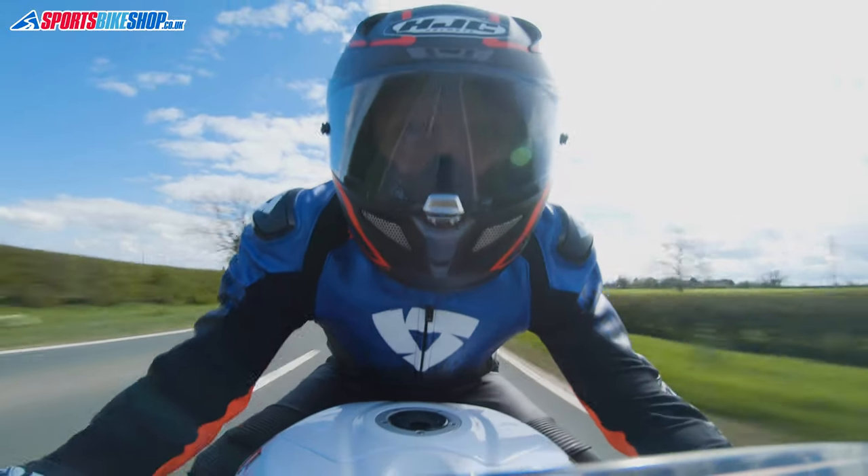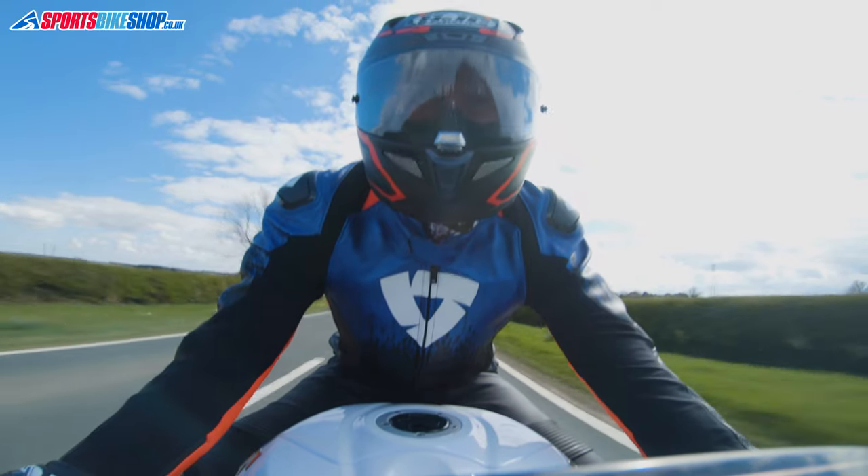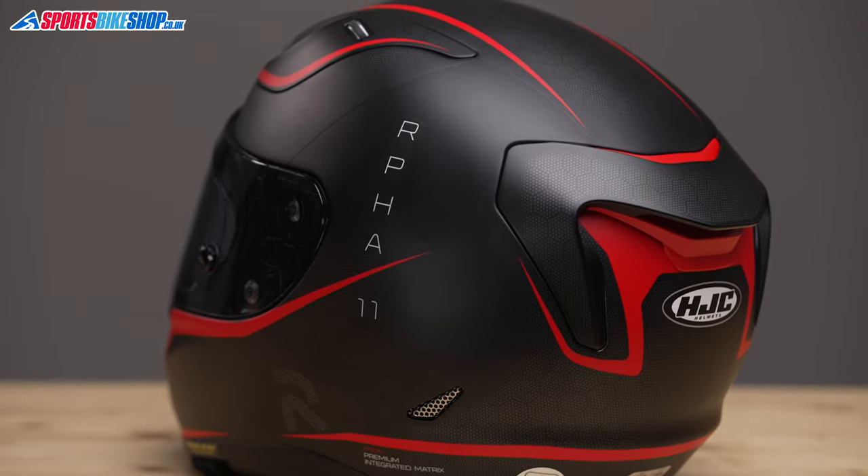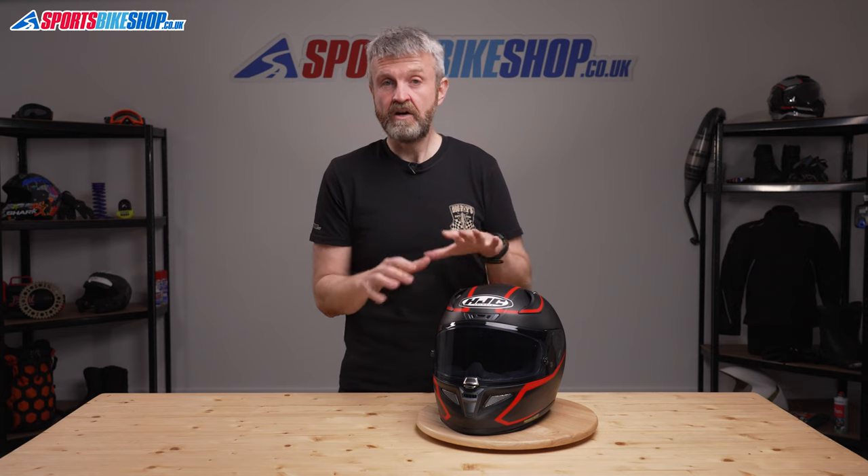The ARFA 11 shell is made from HJC's premium integrated matrix, which is a composite of fibres designed to keep down the weight. We weighed this size medium helmet on our scales at 1416 grams, which is pretty light, but it's not as light as some composite fibre helmets and definitely not as light as pure carbon fibre shelled helmets.